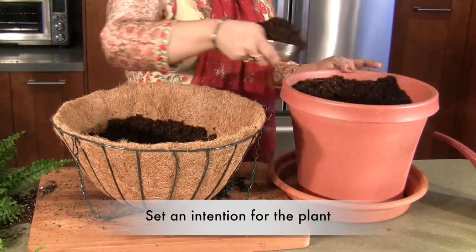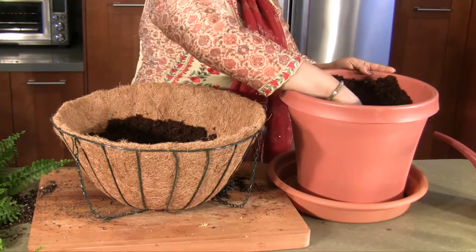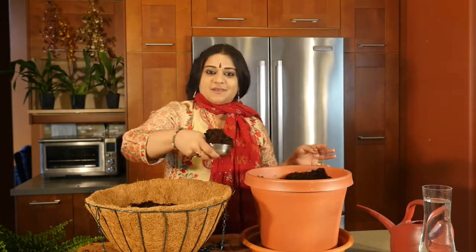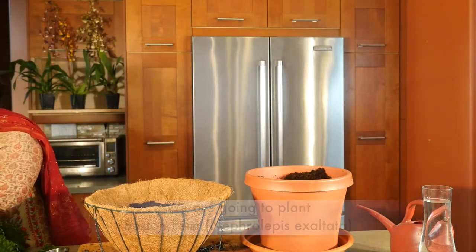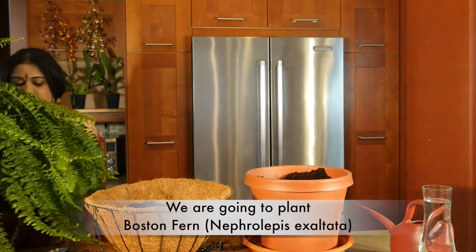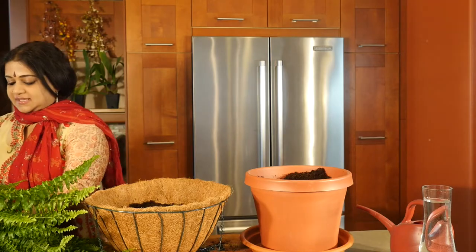I love indoor plants, but I do like indoor plants that also serve a purpose. So today I'm going to be planting a Boston Fern. Boston Fern is otherwise called Nephrolipis exaltata, and you have to be very careful when you're taking this plant out of its little pot.